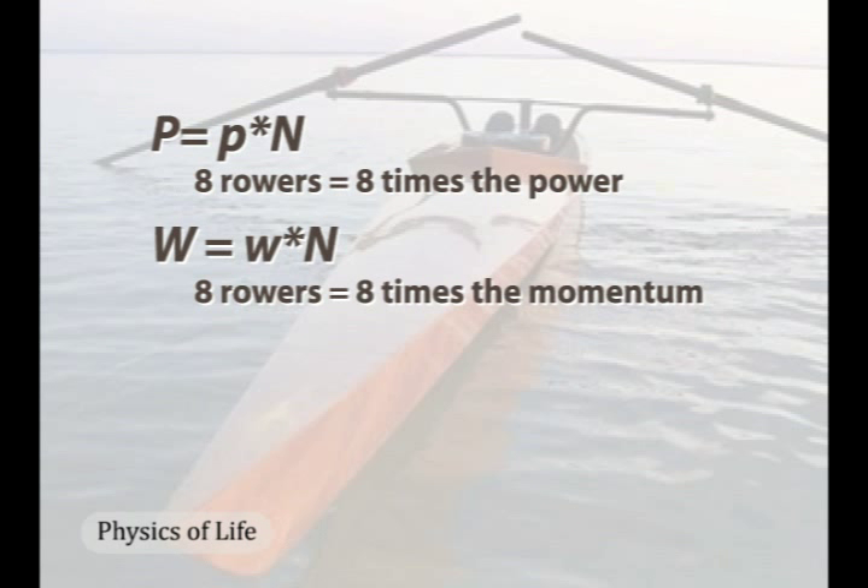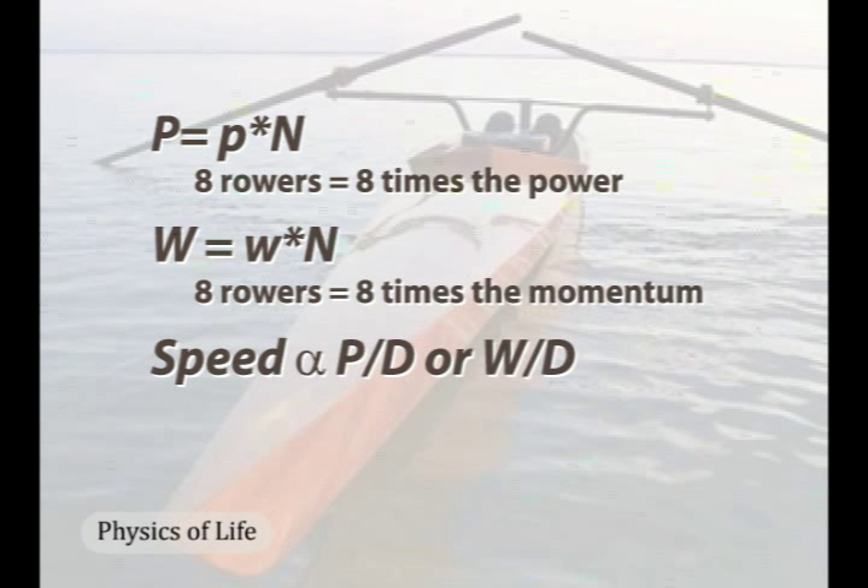However, eight times the power does not mean that the eight-person hull goes eight times faster. The hull's speed depends upon some ratio of power and drag. If drag also scaled directly to the number of rowers, the power-to-drag ratio would not increase and the speed of the large hull would be the same as for a one-person hull.